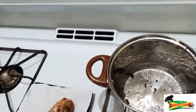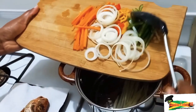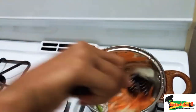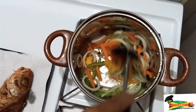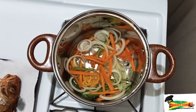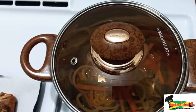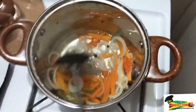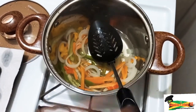Now let's look back at the escovitch sauce. We're noticing that the vinegar solution is bubbling, so we're going to add all our vegetables and give it a quick stir. If you want, you could add salt and pepper, but I won't be adding any. Cover it — you can turn off the flame at this point, or if you don't like your vegetables being too crunchy, you could allow it to boil for a minute or so. After a minute, you can decide if you want to continue cooking or turn the flame off.